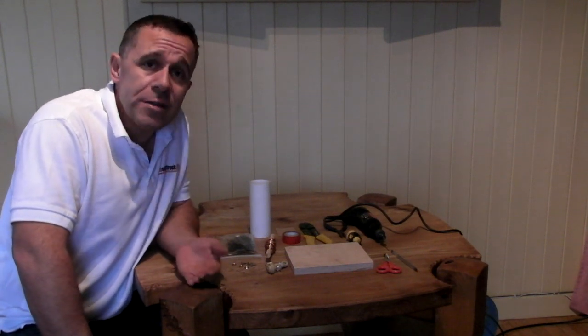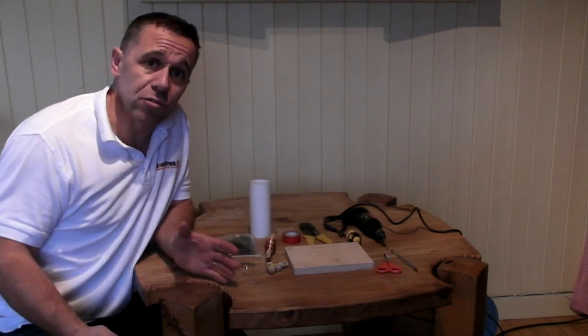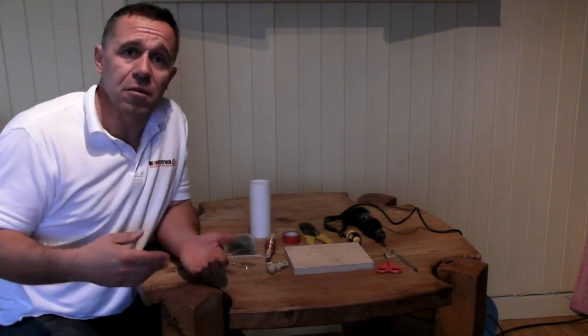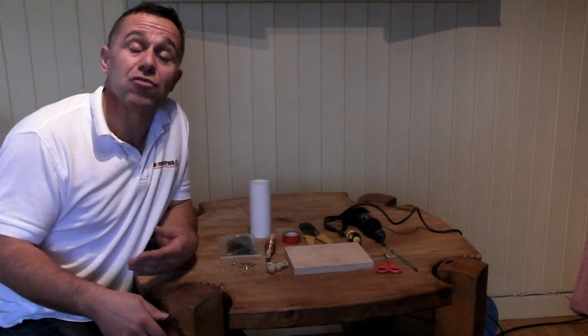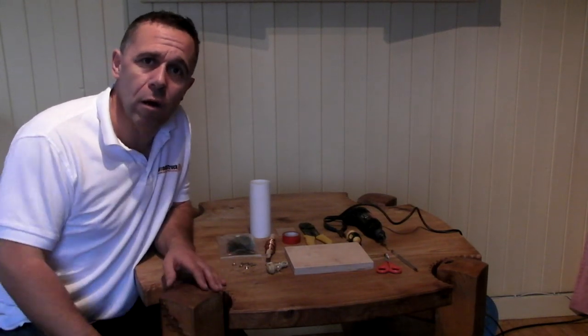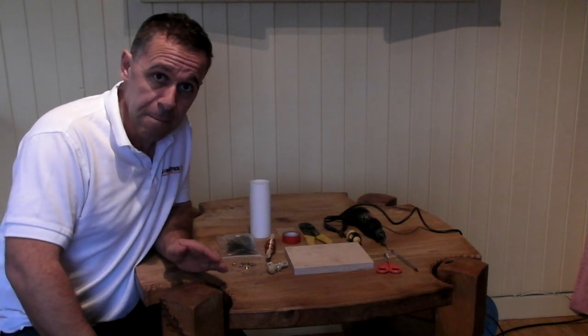A crystal radio is a really simple radio. It doesn't need batteries or any source of power other than from the radio waves it picks up itself, because we just need power in a radio to amplify the signal, to clean it up and that kind of thing — unless you want FM or DAB or something like that.